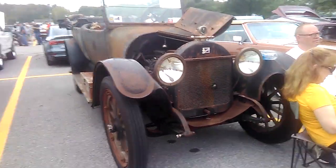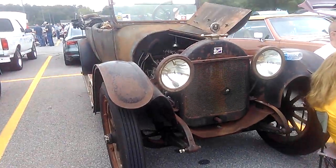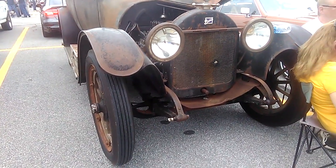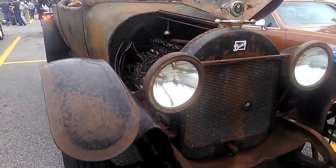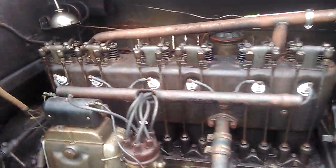It looks like a 1918 to me, but I'll look for the sticker. Definitely a Buick straight-six — we have a straight-six here.